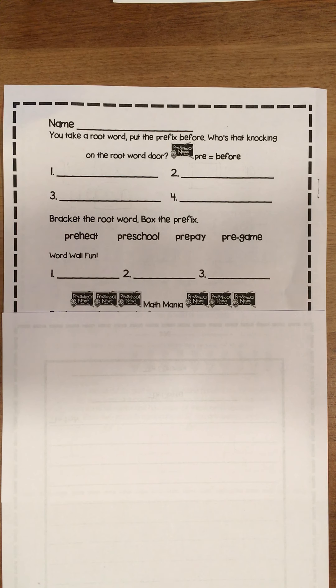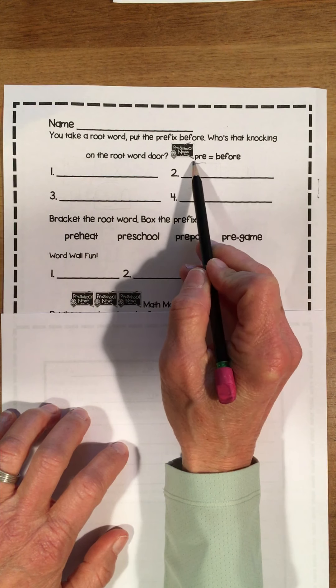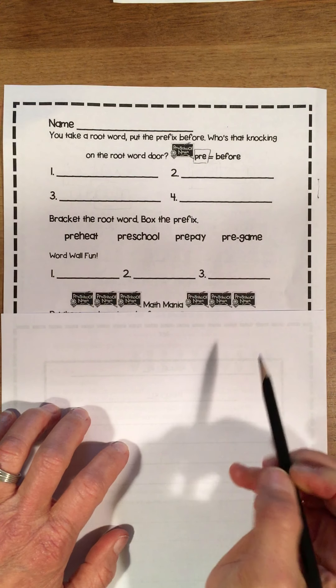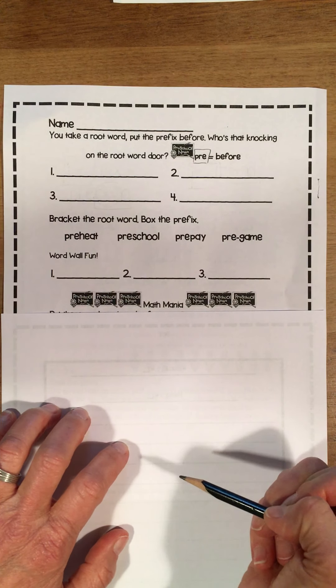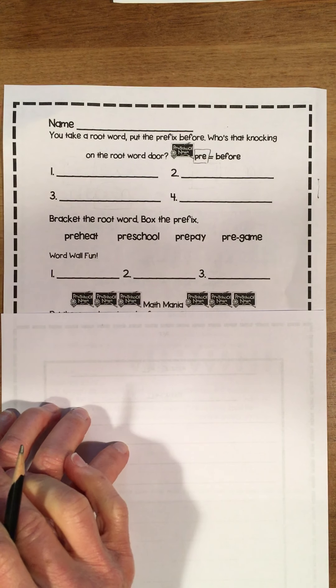Today we're going to continue reviewing what a prefix is. You take a root and put the prefix before — who's that knocking at the root word door? A root word is a word in its simplest form. A prefix is something that we attach to it at the beginning. Today we'll be reviewing the prefix 'pre,' which means 'before.' So when we put those letters before a root word, it's before the word.